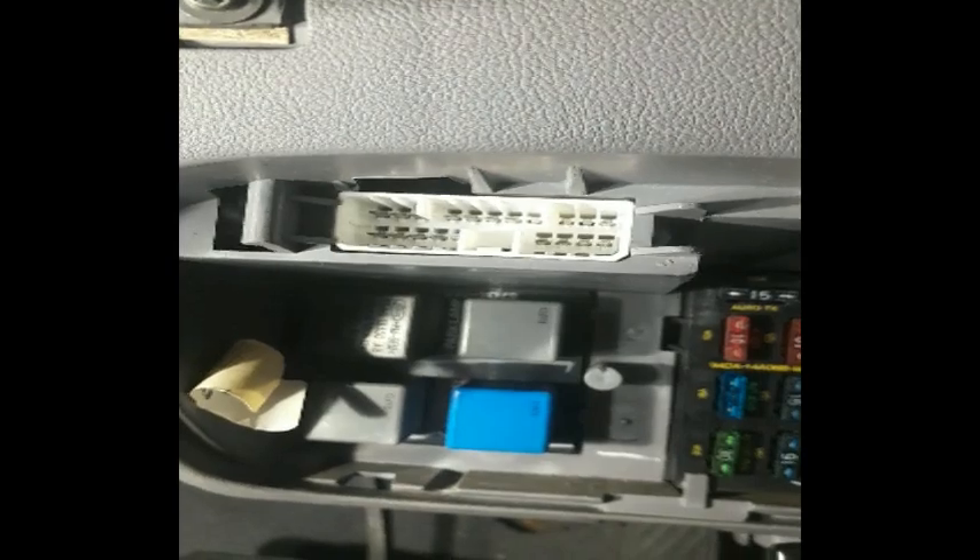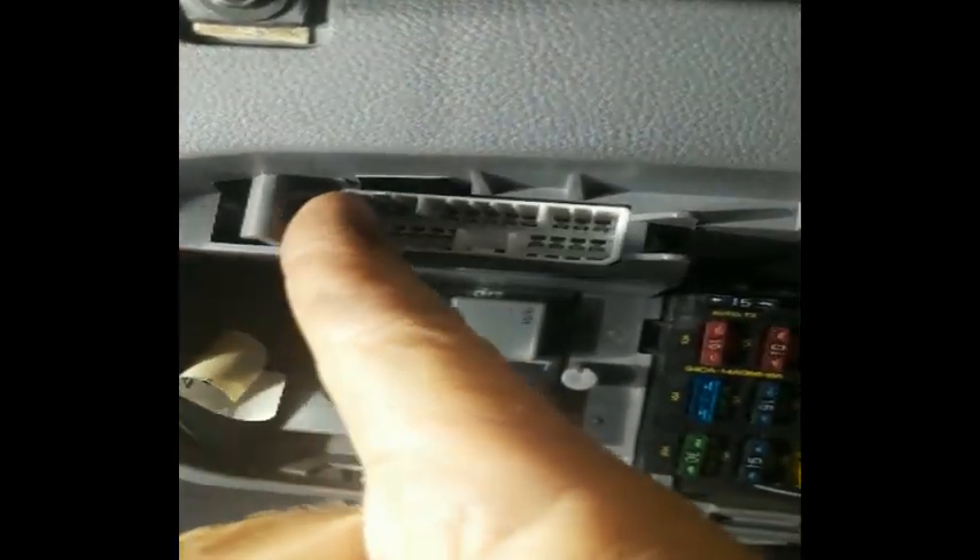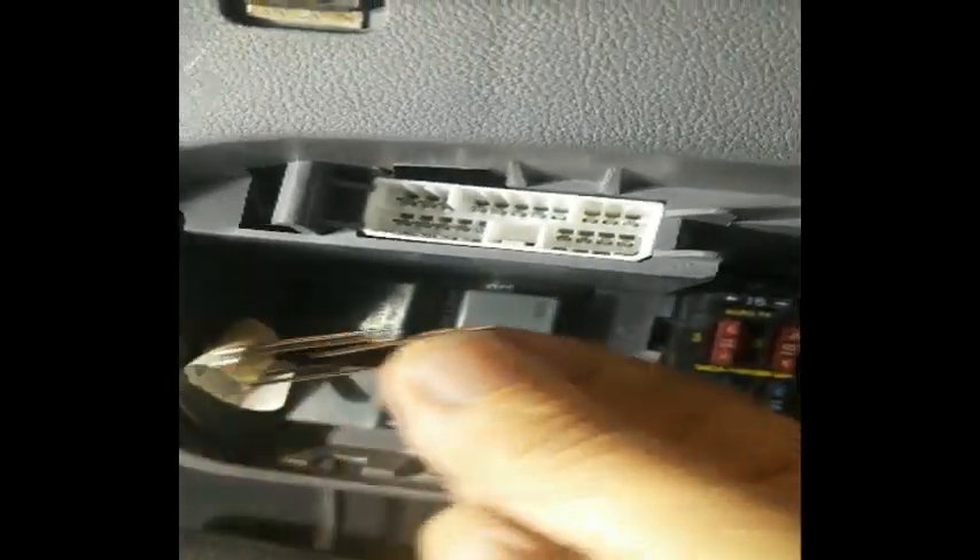If you pull your fuse box door off and go to your fuse section, you'll see this plug right up here, and you'll see that there's a series of pins in there. Now what I'm going to do is bridge those first two pins right at the end there — I'm going to bridge those two with a paper clip, this paper clip here.